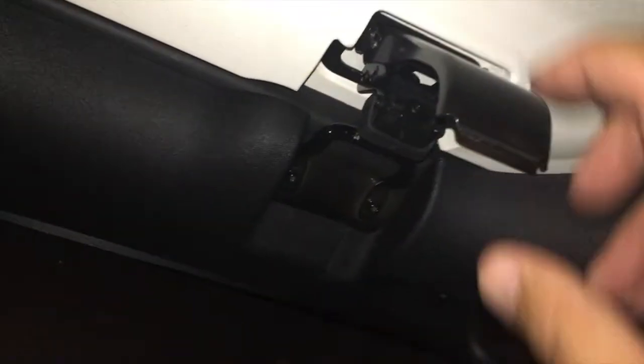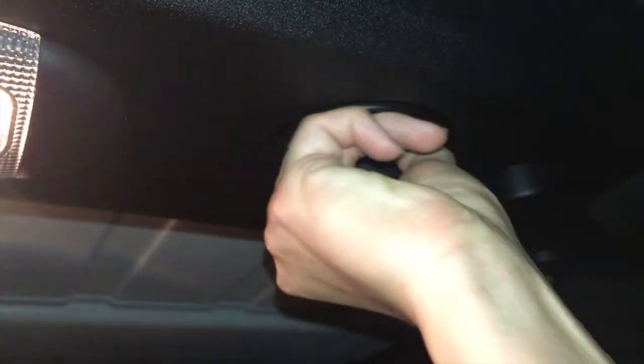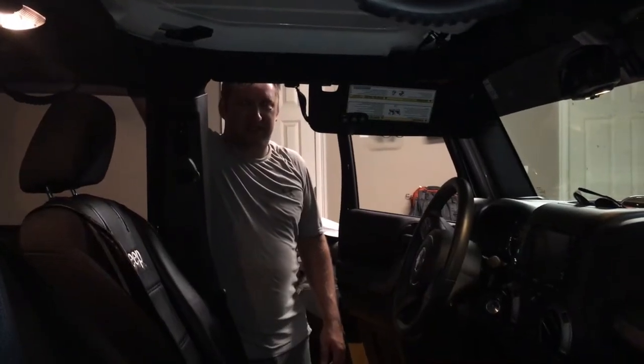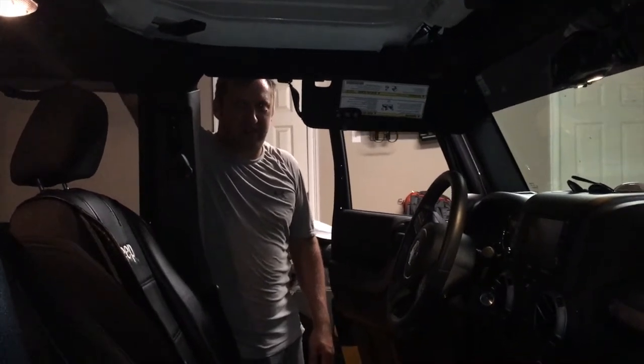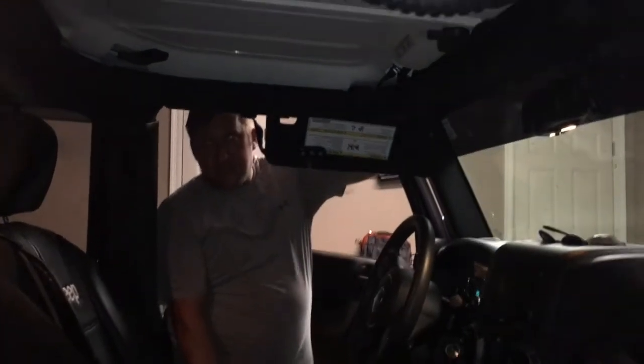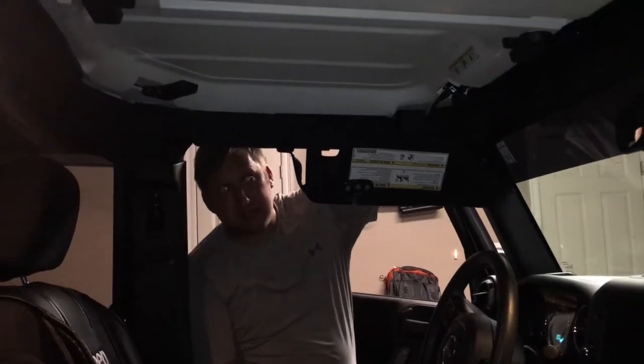To get started, you have your freedom panels here that we have to take out. You open these brackets here up, one on each side. You also have to remove up here in the sound bar in the back these two bolts, and there's some latches around in the ceiling going back as well. It's July 4th 2017, it's humid, the dewpoint's like 78, so it's hot. We get all the two bolts out and the latches loose, and you start by taking out the driver's side piece of the Freedom Top.